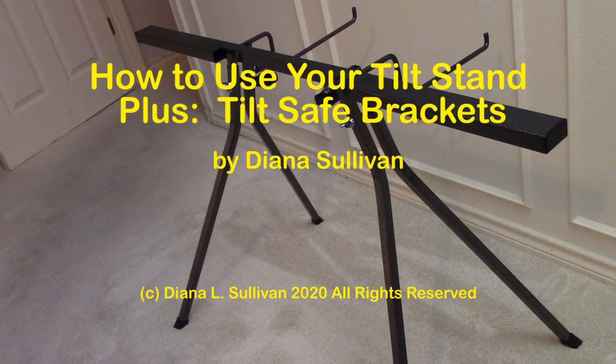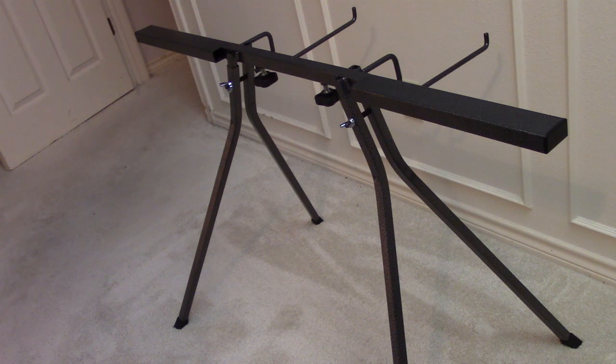This is Diana Sullivan in Austin, Texas, and today I want to talk to you about tilt stands. Tilt stands are really popular, and using them properly is a topic that keeps coming up. It came up quite a bit this fall when I did a seminar on using your ribber. Tilt stands are really useful when you're using your ribber.